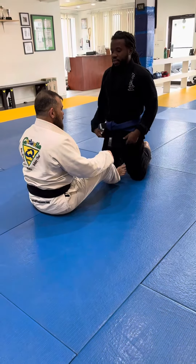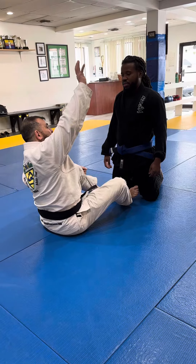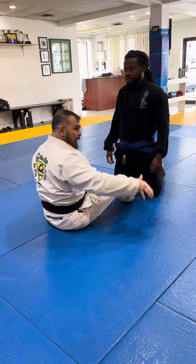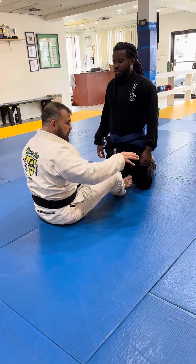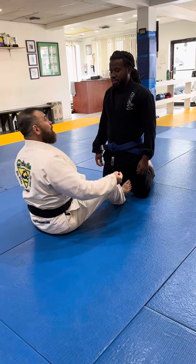When you do spider guard, avoid just lifting the arm up — you have to sometimes push the arm down. When you push the arm down with the spider guard, you avoid the guy passing.